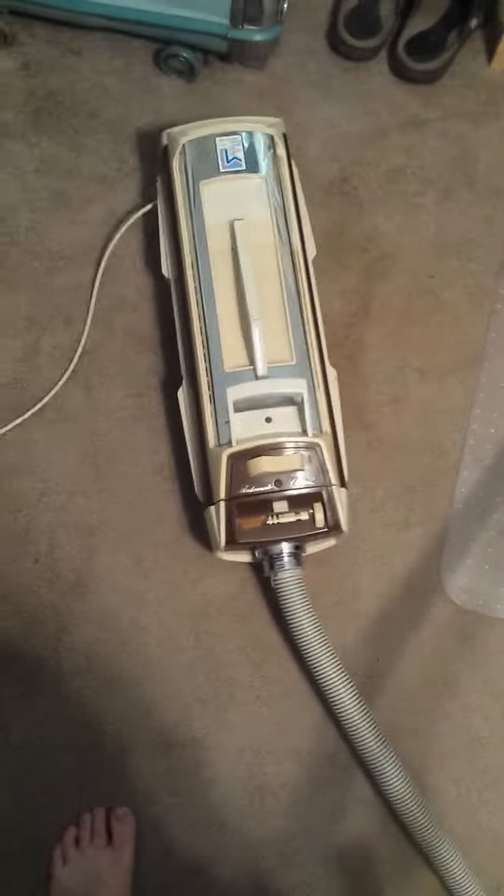I switched out the hose on it because the other one was just plumb horrible. It was from a Silverado and it was worn out — it wouldn't even connect my power nozzle over there or my side kick.